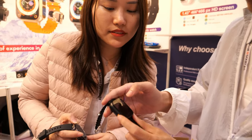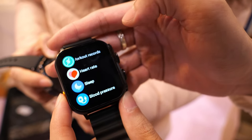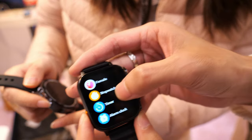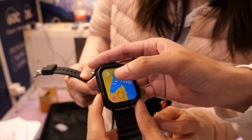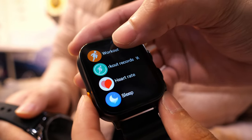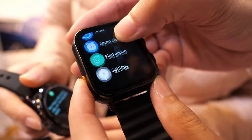It has blood oxygen and blood pressure monitoring. Just wear it on your wrist and it starts testing automatically. As you can see there are so many functions inside: heart rate, blood oxygen, blood pressure, sleep monitoring.